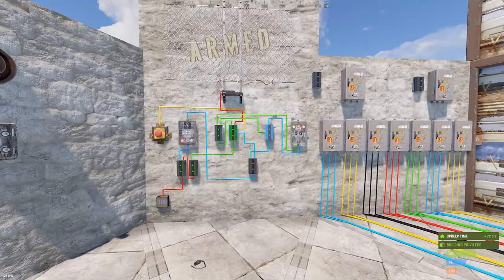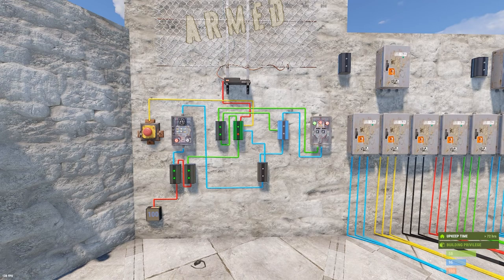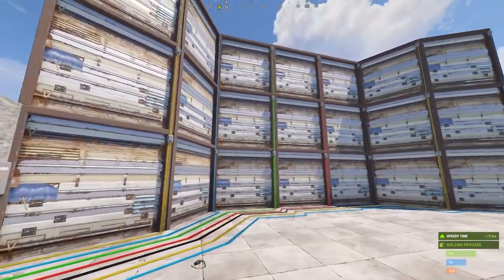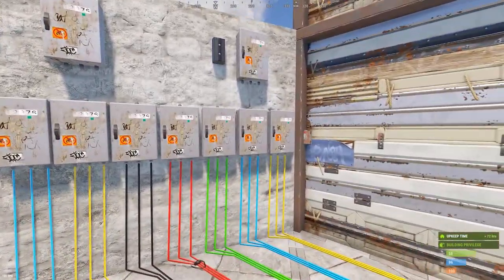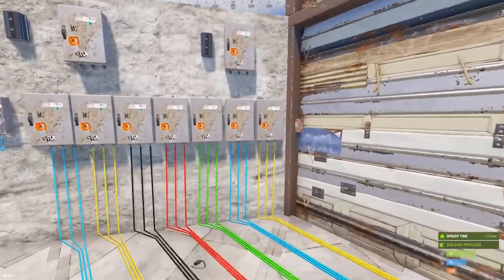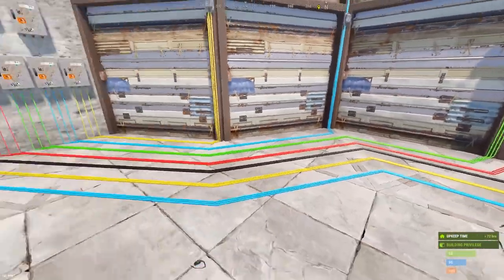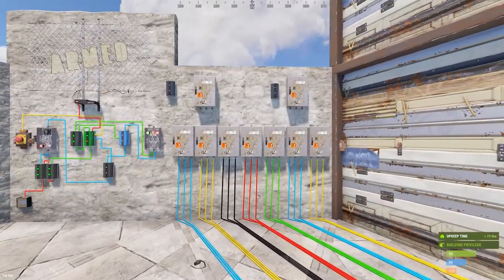If you haven't seen the original base lockdown circuit video, the link will be above. I've already built this setup for the speed of this video - I've set up 21 doors, all linked with door controllers on them. Each splitter is running one column of doors: the yellow ones are this column, the blue ones are the next column, and so on to the end.